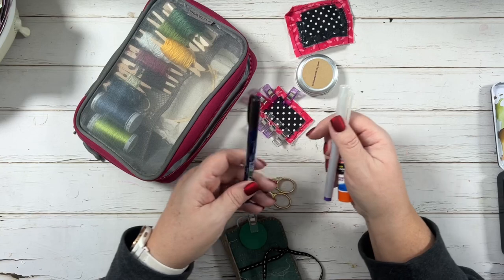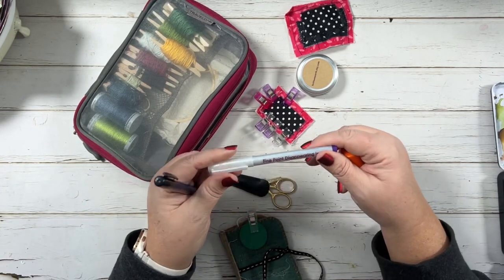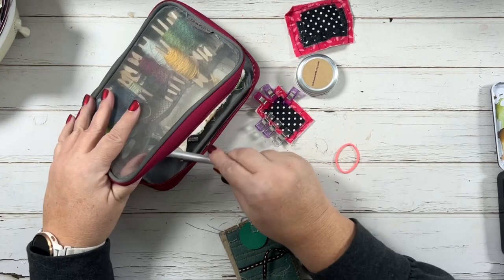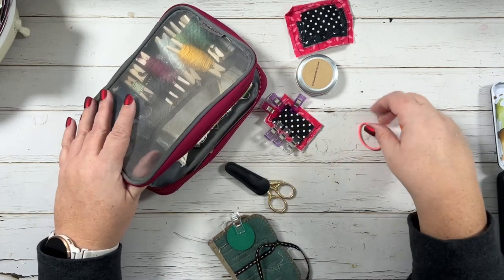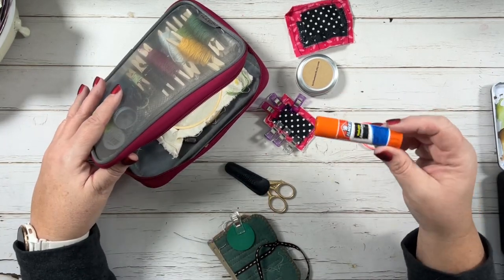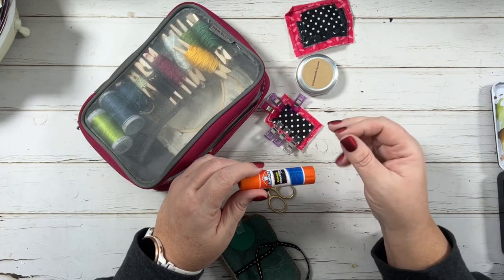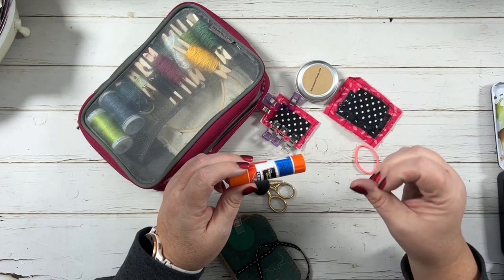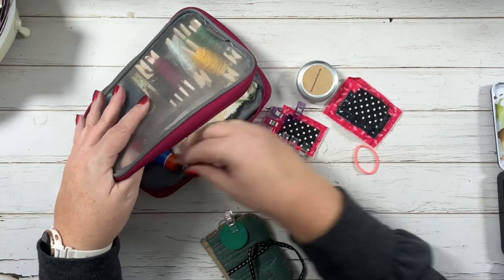Another thing — instead of using a regular pen, this is a disappearing ink pen. It's nice to have if you're drawing something onto your fabric that you want to stitch and need a little guide. I always have this Elmer's glue — it's washable, so you can paste pieces together and stitch through it really easily and it doesn't hold so stiff. I like it, so I keep that in here.